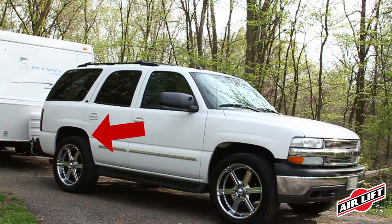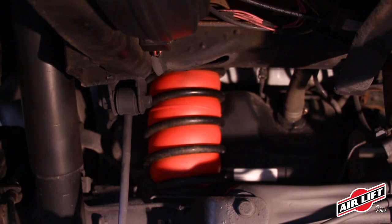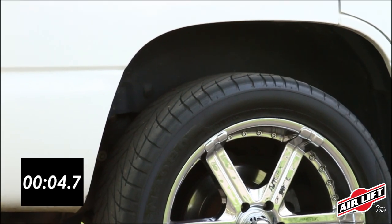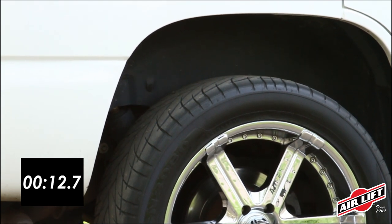Airlift Adjustable Airsprings work with your existing leaf or coil springs to ensure your vehicle is always level and stable. Inflate when carrying a heavy load, deflate when riding empty.